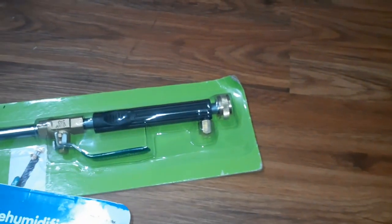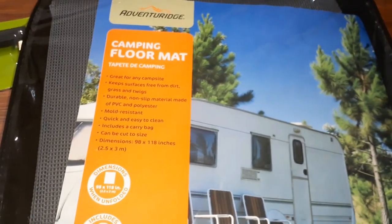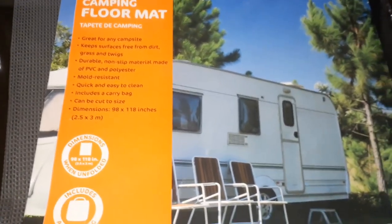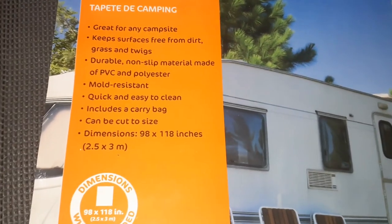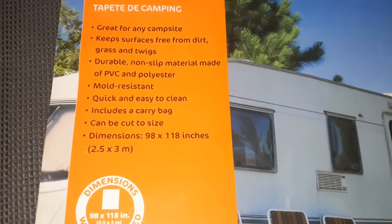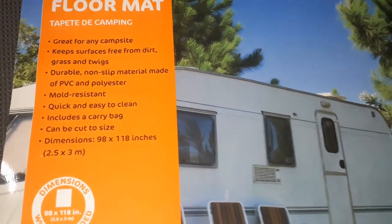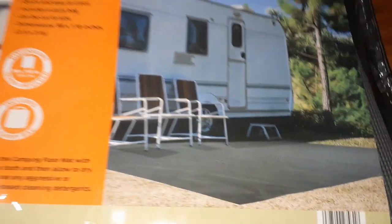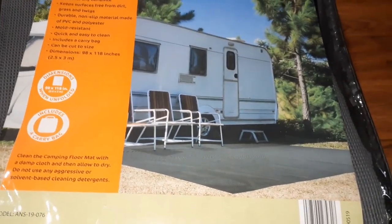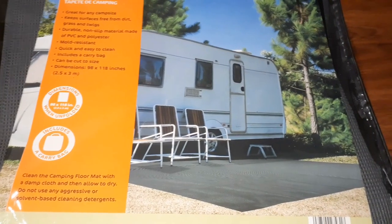But my major find that I like the most is this — look at this! It's a camping floor mat. It is 98 by 118 inches and it says it can be cut to size. This is what it's gonna look like, and this is going to be great.